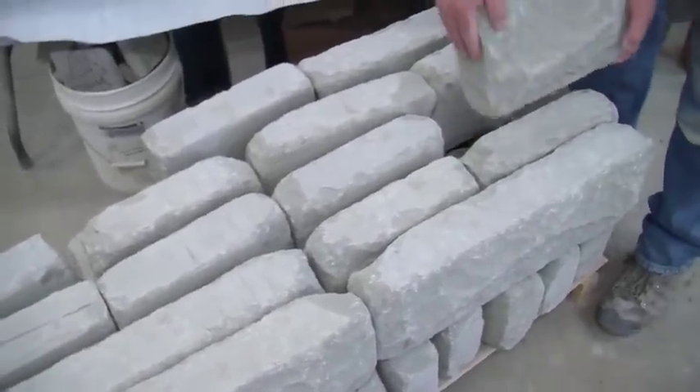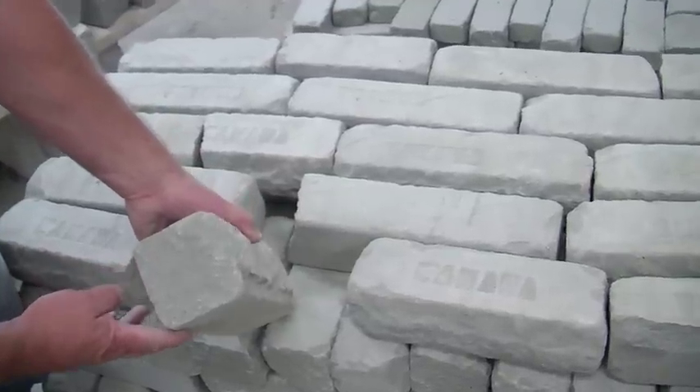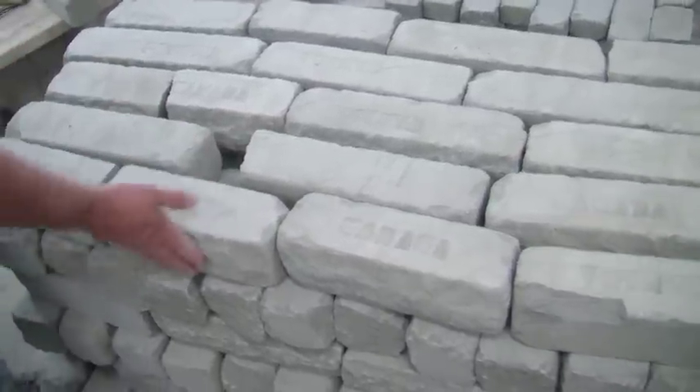As with all of our stone, the heights and depths remain set, but with Citadel, the stones come up the skid in varied lengths and with finished ends.